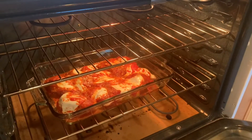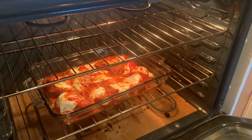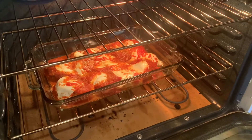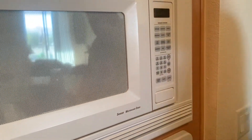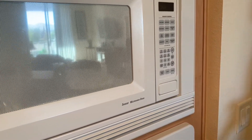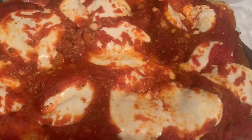What do you think? We need to melt it more — maybe 10 more minutes. Okay, another 10 minutes. And that there is the finished product: chicken parmesan!